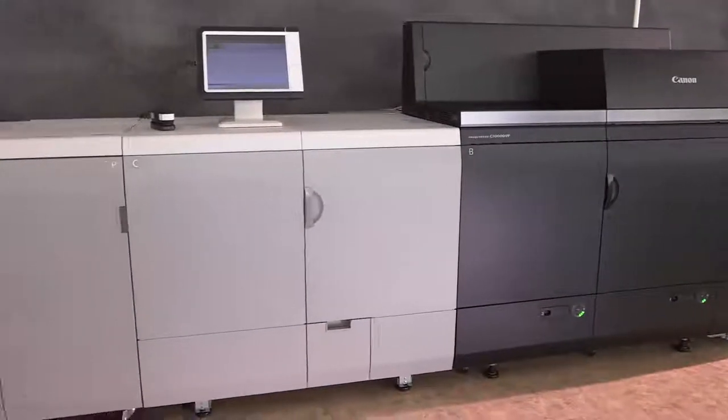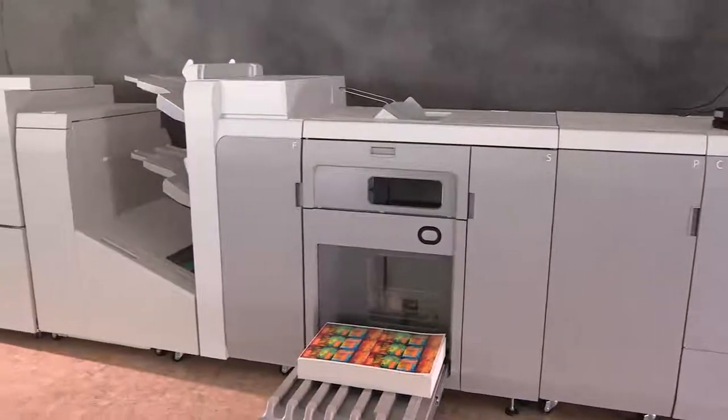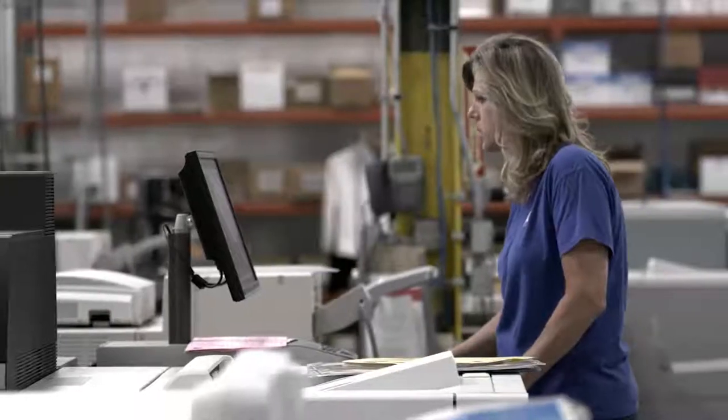Introducing the Canon ImagePress C10,000 VP Color Digital Press Series, engineered for demanding production environments: commercial printers, in-plant print centers, production hubs, direct mail, and transaction print service providers.